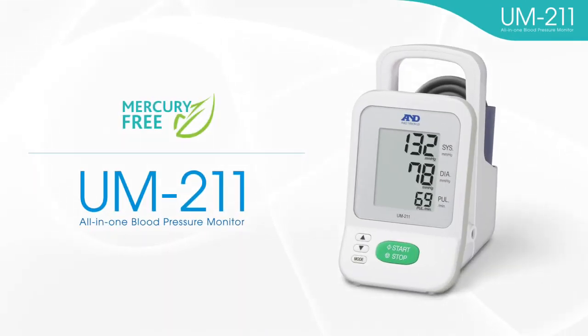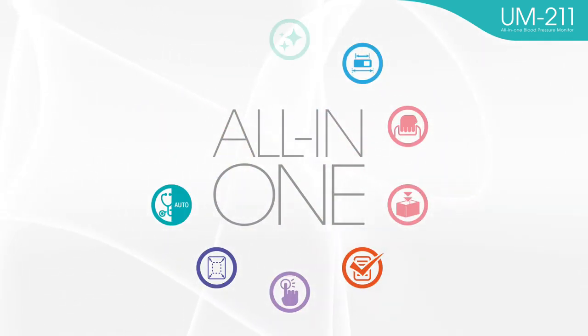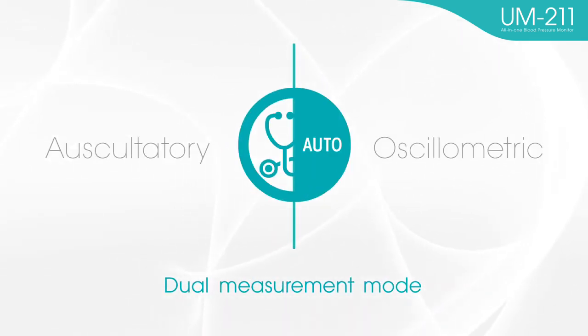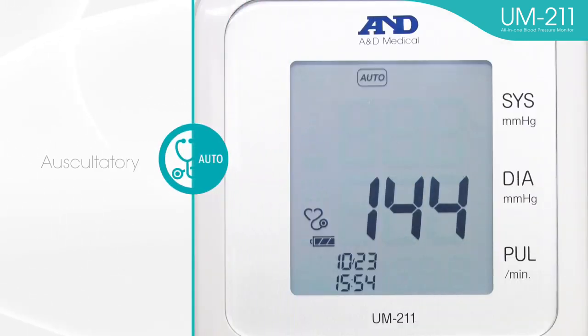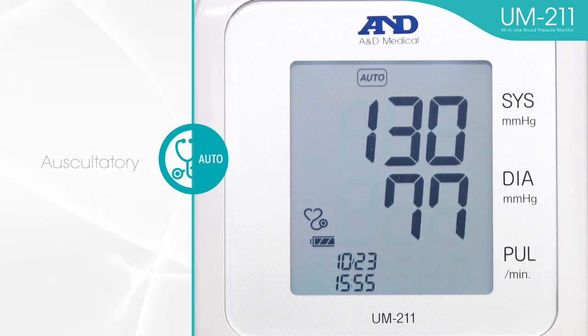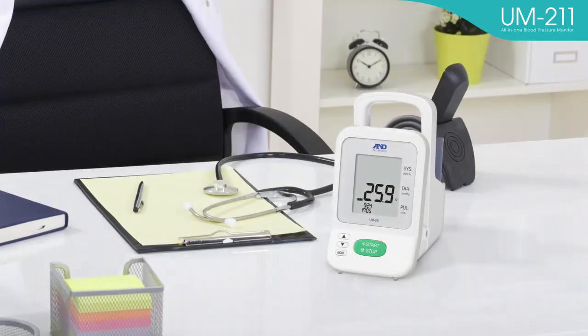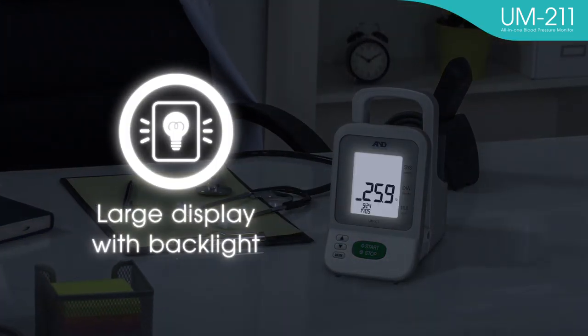The UM-211 is an all-in-one blood pressure monitor containing all features necessary for medical settings. Dual measurement mode is available: you can choose auscultatory mode or oscillometric mode. The auscultatory mode is designed for daily and frequent use, and you can mark specific values like systolic and diastolic blood pressure. Other useful features include a rechargeable battery, large display with backlight, and room temperature display.